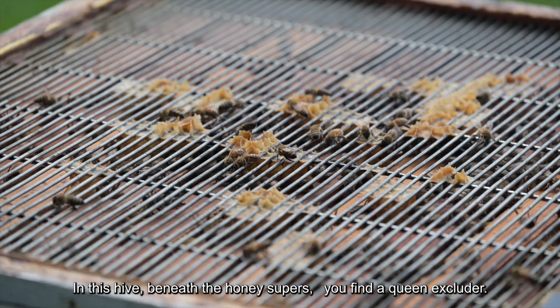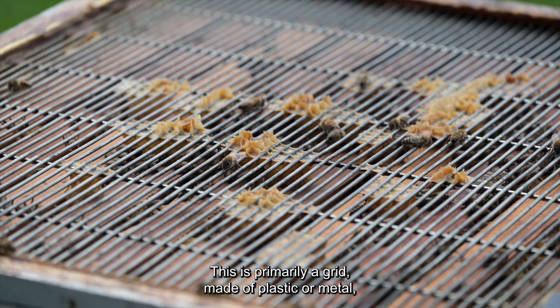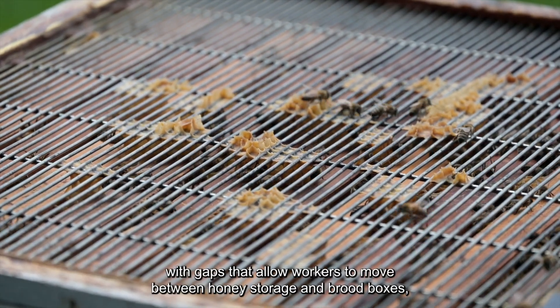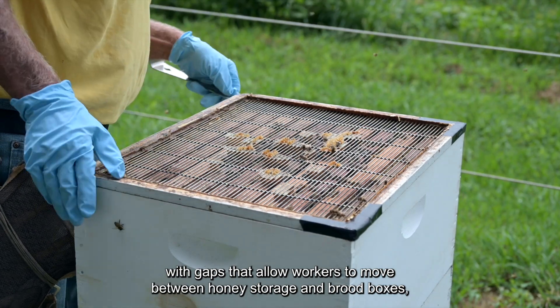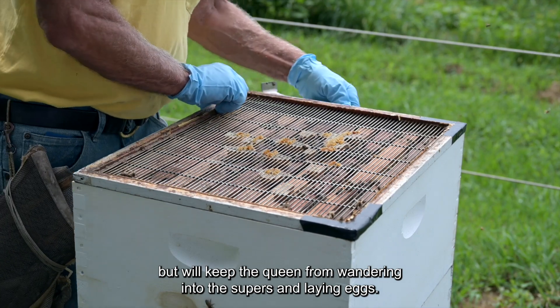In this hive, beneath the honey supers, you'll find a queen excluder. This is primarily a grid made of plastic or metal with gaps that allow workers to move between honey storage and brood boxes, but will keep the queen from wandering into the supers and laying eggs.